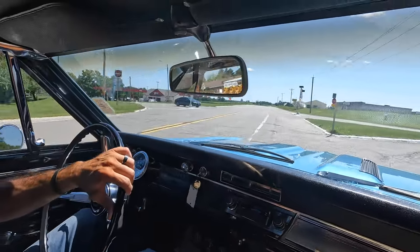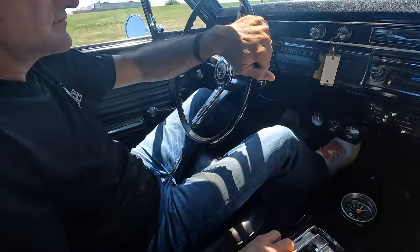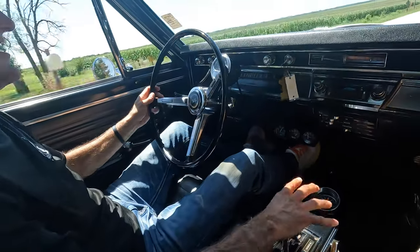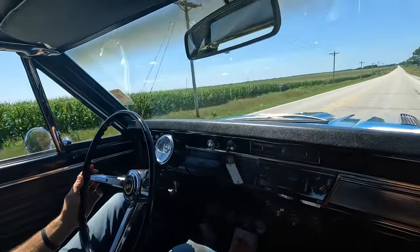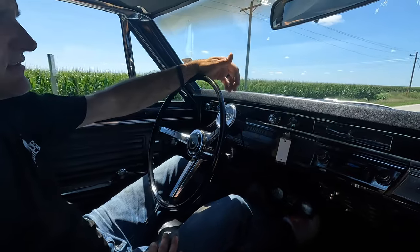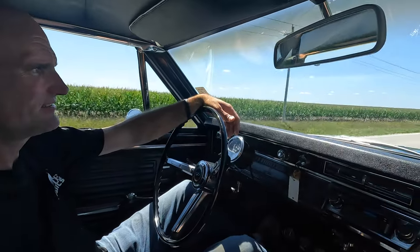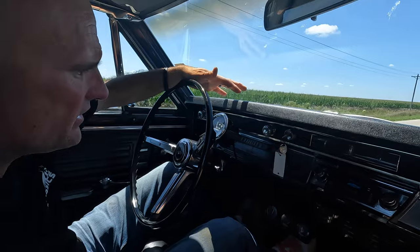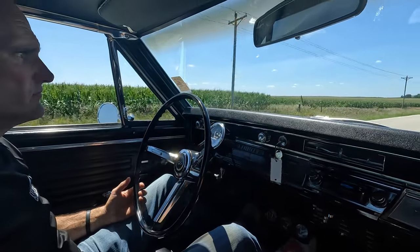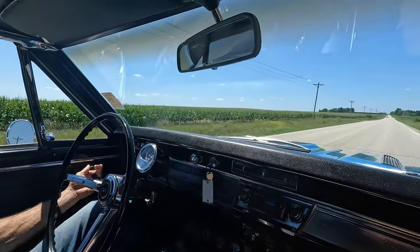Our brakes stopped nice. Yeah, that really throws you back in your seat. What a smooth ride though — as far as the suspension and everything goes, the steering's great. Cool car. We're doing about 65 and running 3,000 RPM — gives you a good idea of what the gears are. Check it out on our website, CoyoteClassics.com. I'll put the link in the description. Thank you for watching.